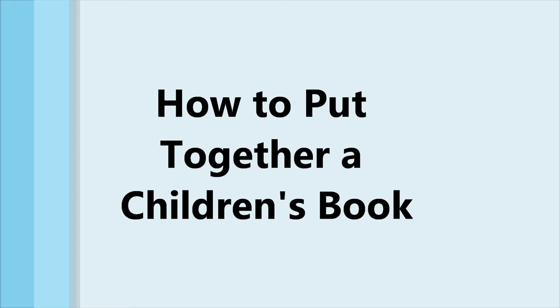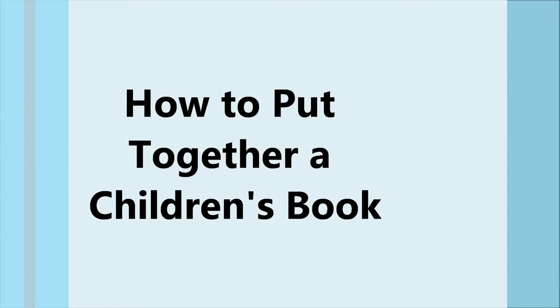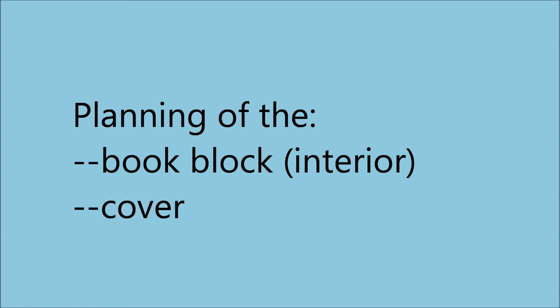Hello, this video recounts my method for creating a children's book. This isn't the only way, and may not work for everyone in all situations, but listening to my process might be informative and help you out. This is part one of two, which covers the planning of the book block and cover. Part two will cover the construction of the print files.